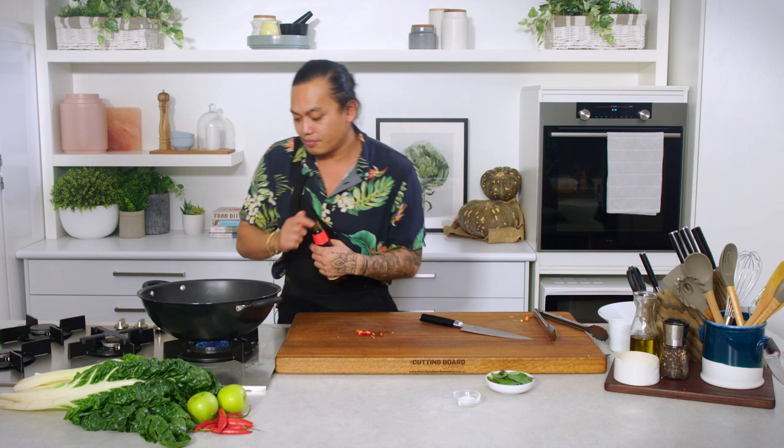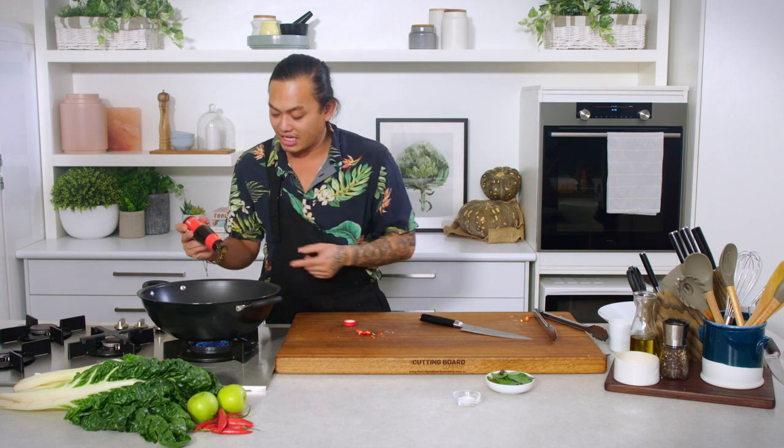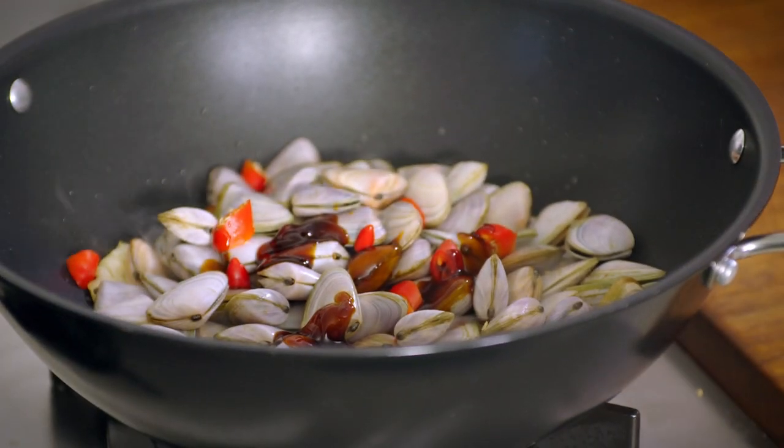Some oyster sauce. You don't have to add too much of this. A lot of people add heaps of it in, but it kind of hides the flavour of the pippies — the natural sea water and the saltiness that comes out of it. So a tiny bit will do.